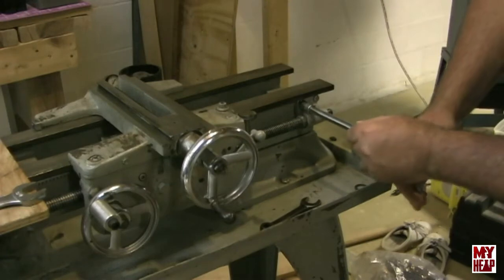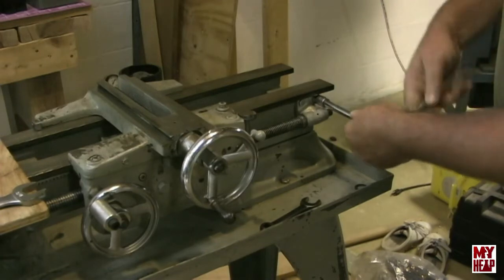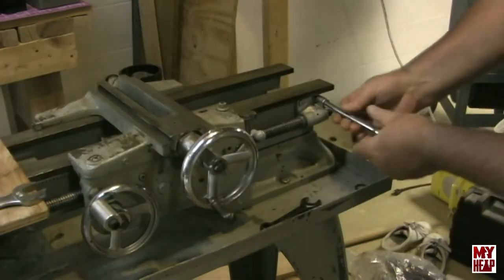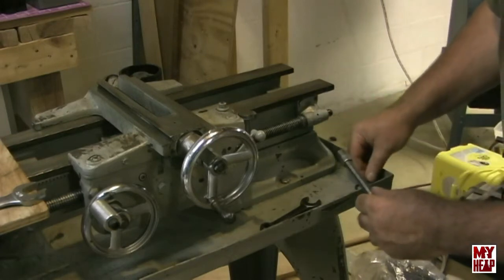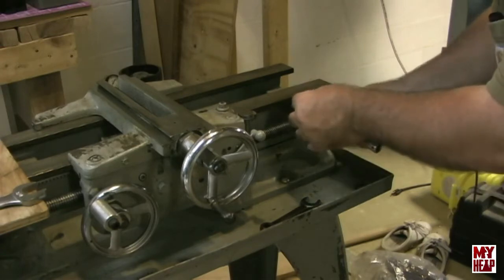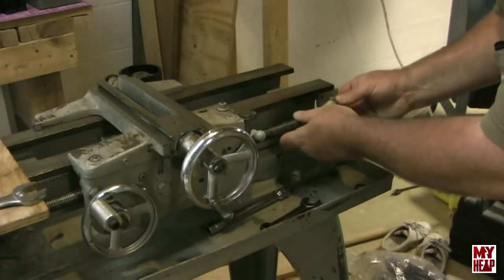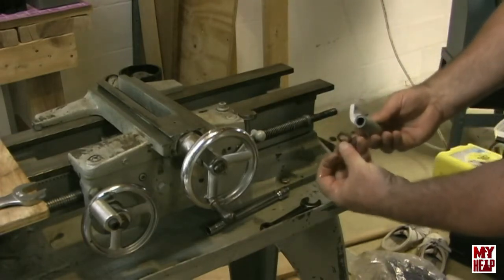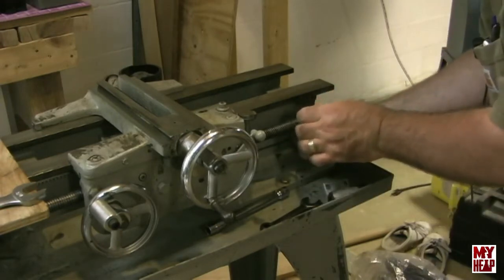I've got a 7/16-inch socket. Let's see if we can break those loose — and they come loose pretty easy. That one did too. Let's pull these two screws out. Then the bearing should just slide off — and it looks like it does. There's another washer on the back side of that. And then we have the lead screw. It looks like there's a washer there too.